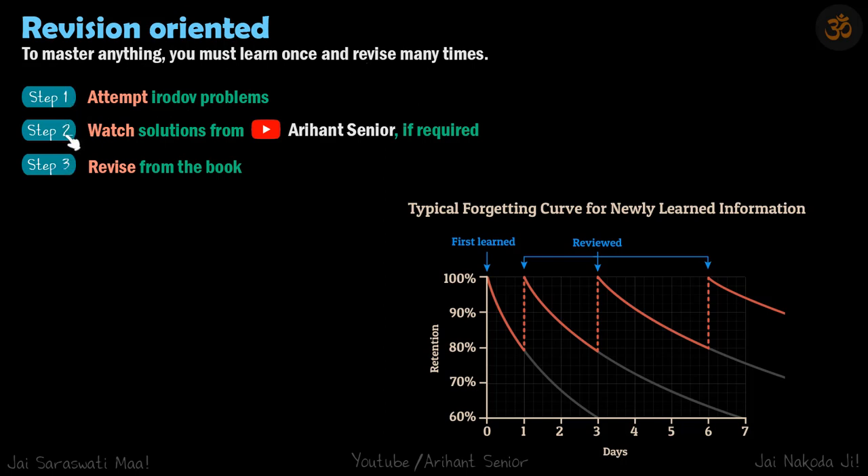There are three steps. First, attempt Irodov problems thoroughly. Then watch the solutions from my YouTube channel, Aryan Senior, if you're stuck — or if you're confident, move on to the next problem. The critical part is that you must revise all the solutions you've already tried. Whether or not you got the solution doesn't matter — you must revise how you approached those problems.